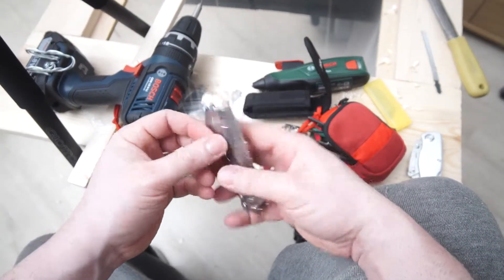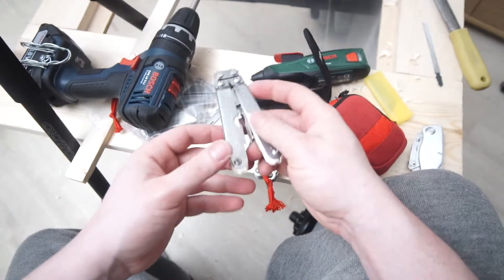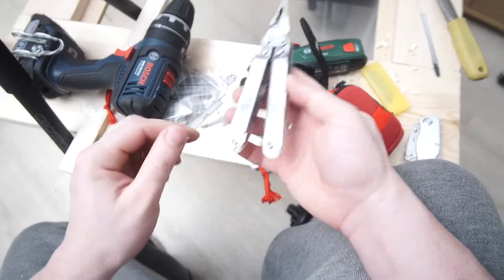Hey guys, welcome back. I wanted to show you this little mod that I've done with the SOG pocket plier. This is the S44, I think.